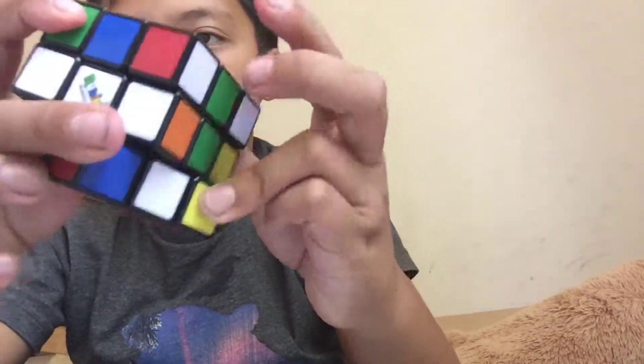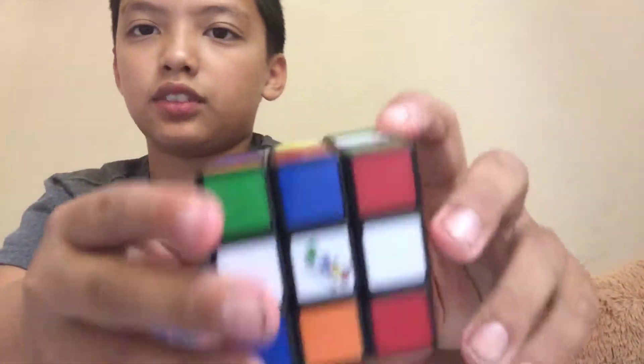Okay, let's get started into this. For the sake of this video, I'm going to teach you how to solve any Rubik's Cube, any combination, whatever — like any scramble, whatever.